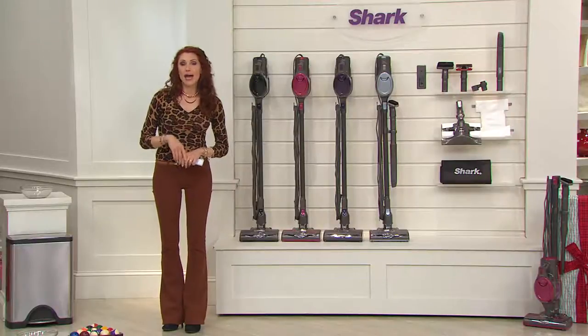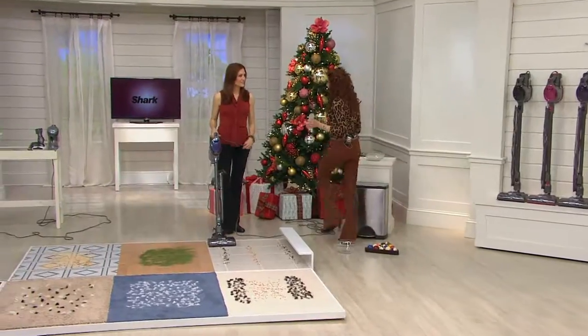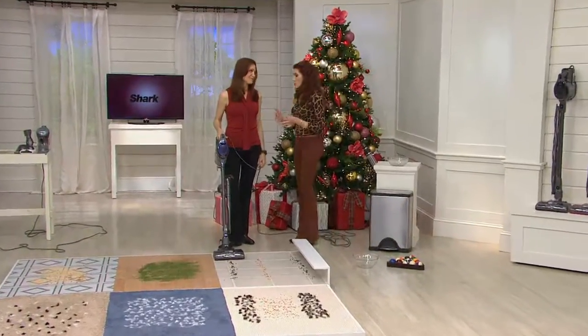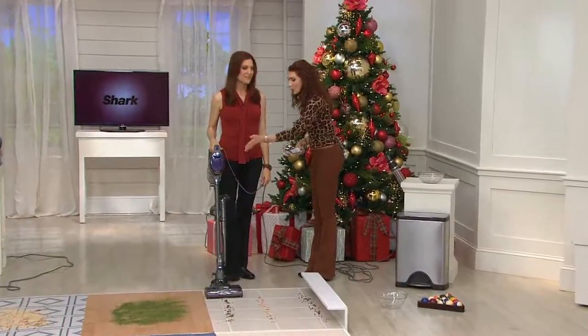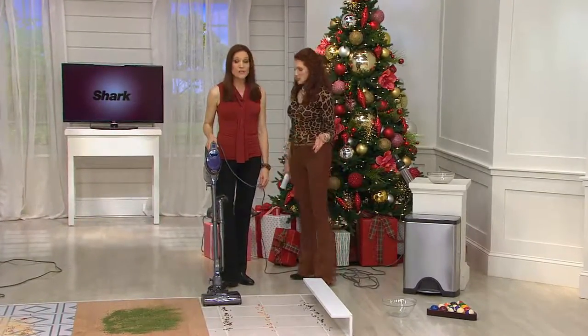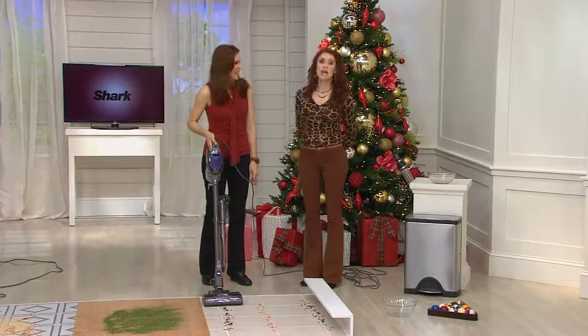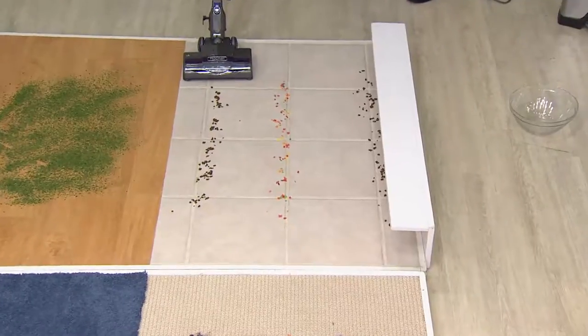The 50,000 we sold earlier in the year, the 30,000 today — 80,000 Shark Ultralight Upright Rockets. JD Powers and Associates winner, customer top-rated vac. As we watch all of these demonstrations, I don't know that we've seen another vac that does all of this, especially not one that weighs seven and a half pounds.